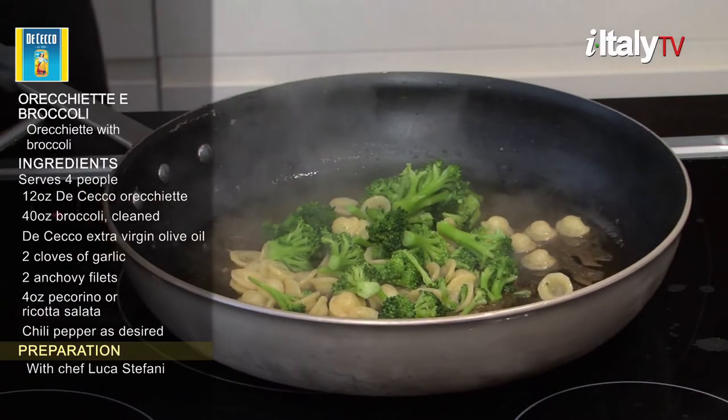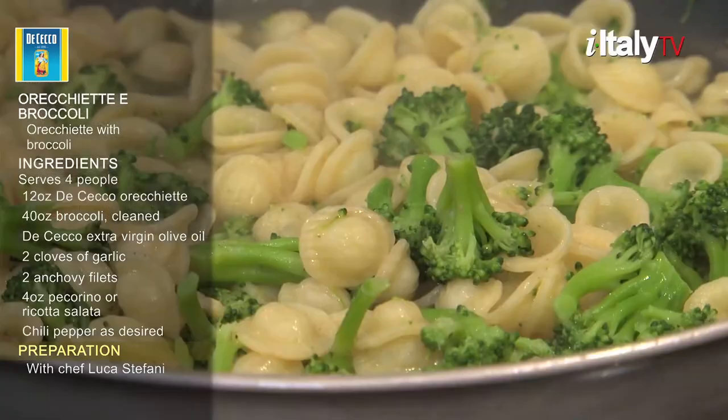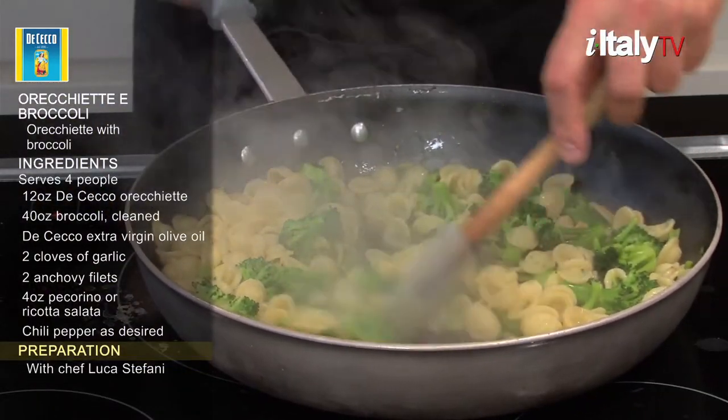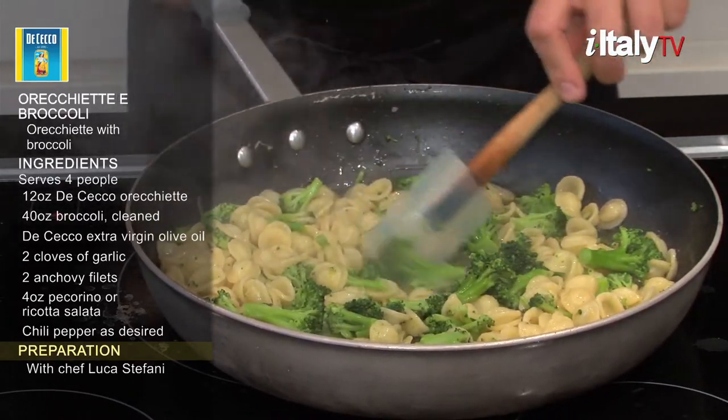After eleven minutes, your broccoli and pasta will be ready. Don't strain it — just remove it from the pot using a large slotted spoon and add it to the saucepan. Cook in the pan with sauce for a few minutes, stirring thoroughly.